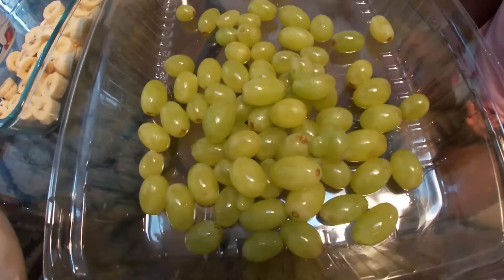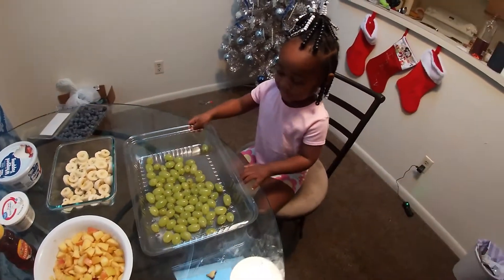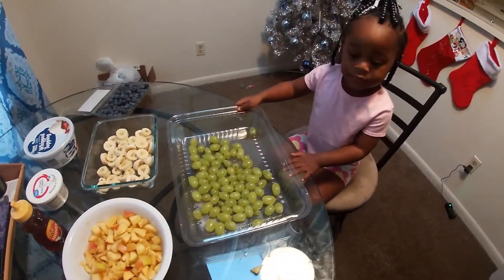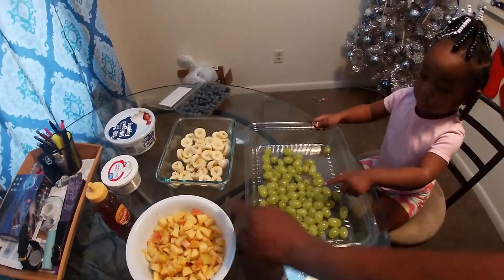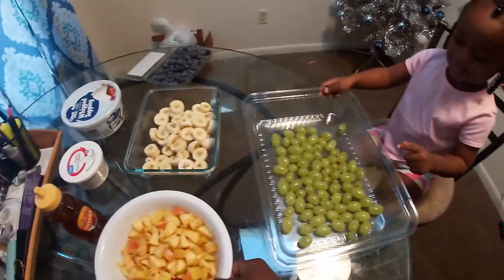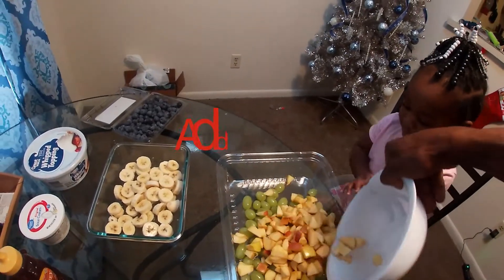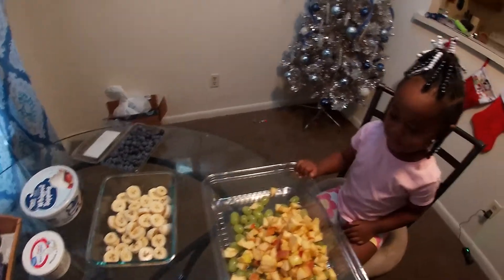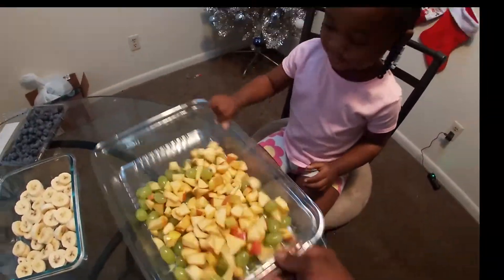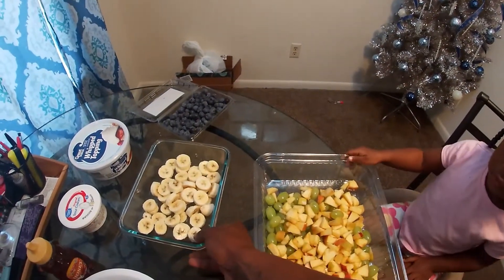Let's make fruit salad with James in Italy. You put your grapes in — let's see the grapes. Okay, you ready? What else do you want to put in? Which one do you want — apples, bananas, or blueberries? We already got grapes in. Let's put in the apples. Okay, let's put in — what's this?